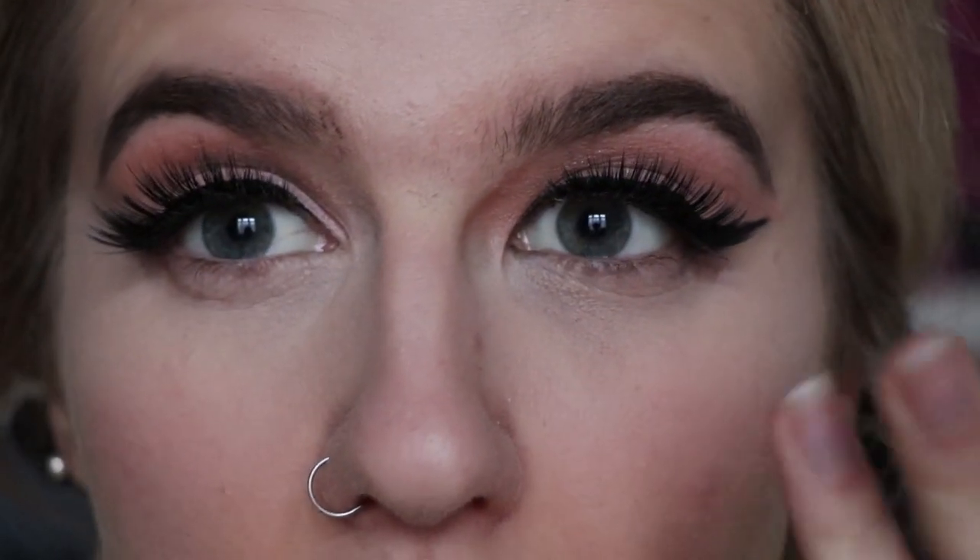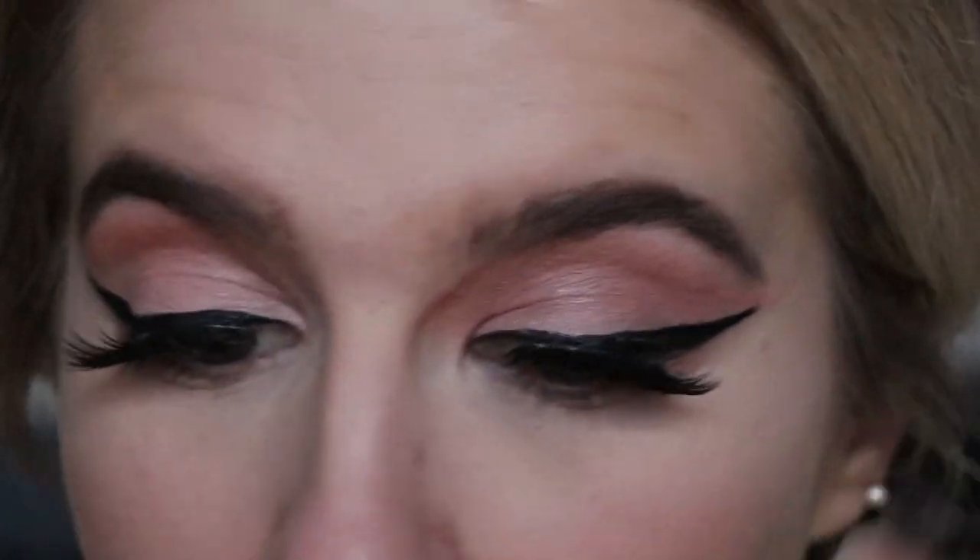Close up it looks smooth and fresh — obviously there'll be a little texture and some crease if you have lines under there, but I'm super impressed. I think this looks beautiful. I'm going to finish off the rest of the face and do a check-in later — it's currently half past two so we'll see how it wears through the day. Here's the completed makeup look, and I still really like how the concealer looks with a full face on.